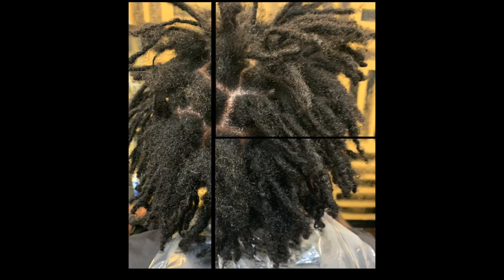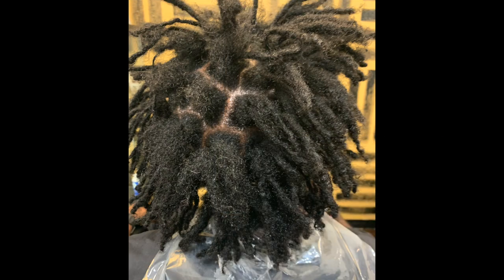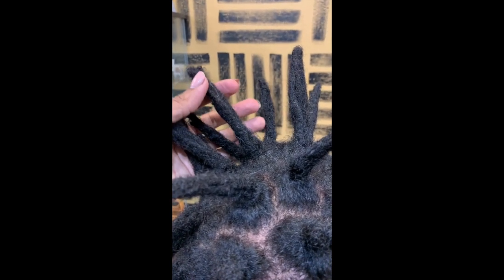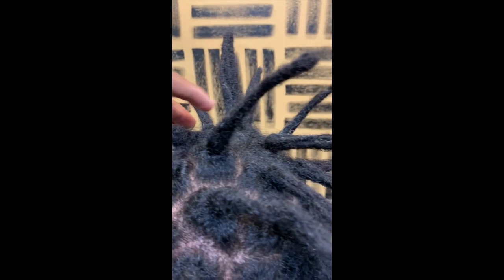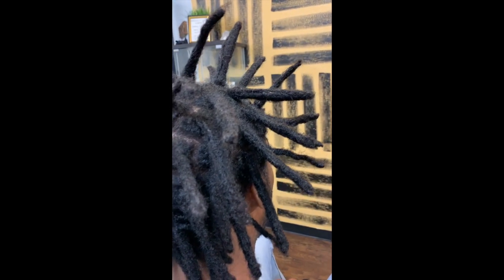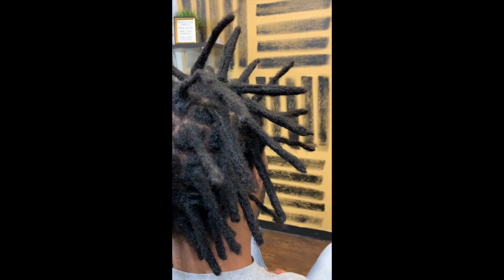Let's go ahead and get into this process. The first thing we did was part out what his locks would look like. I sectioned them off with no particular parting system because he was really looking for a semi-freeform aesthetic. After parting out these sections, I used a combination of crochet techniques to seamlessly combine the locks together. In some instances, because his locks were originally freeform, I was creating locks as well. As you can see, all the locks are put together — some you can tell they are combined, but for the most part it's pretty seamless.